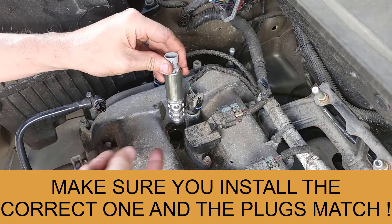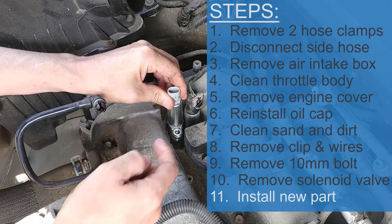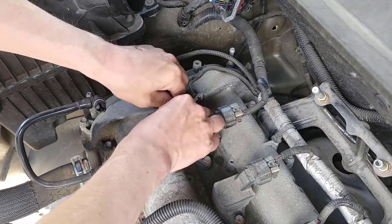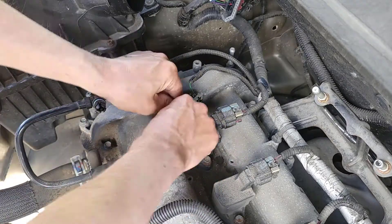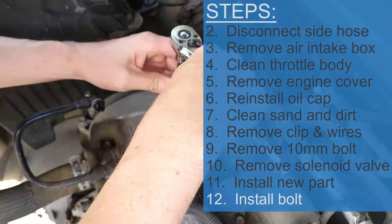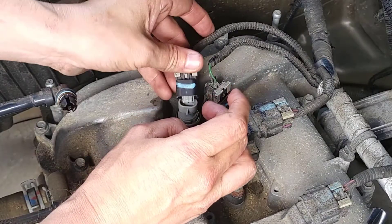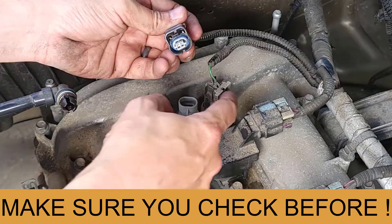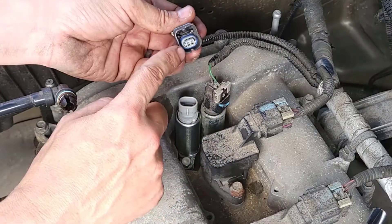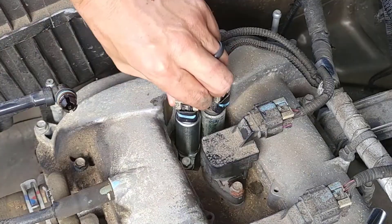Installation is the same process in reverse. Line it up with the bolt and go straight down — you don't want to knock anything in there. Wriggle it in until it seats itself nice and tight, then install the new bolt — nice and tight. Install the cable back; these cables only work one way, so if you're doing both actuators, they're not interchangeable — they have tabs on the side. Click it down and then click the lock on there.